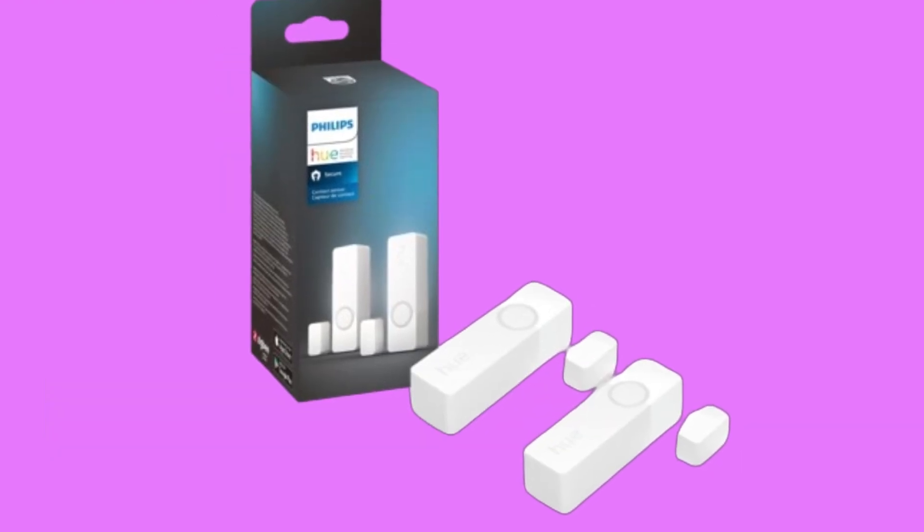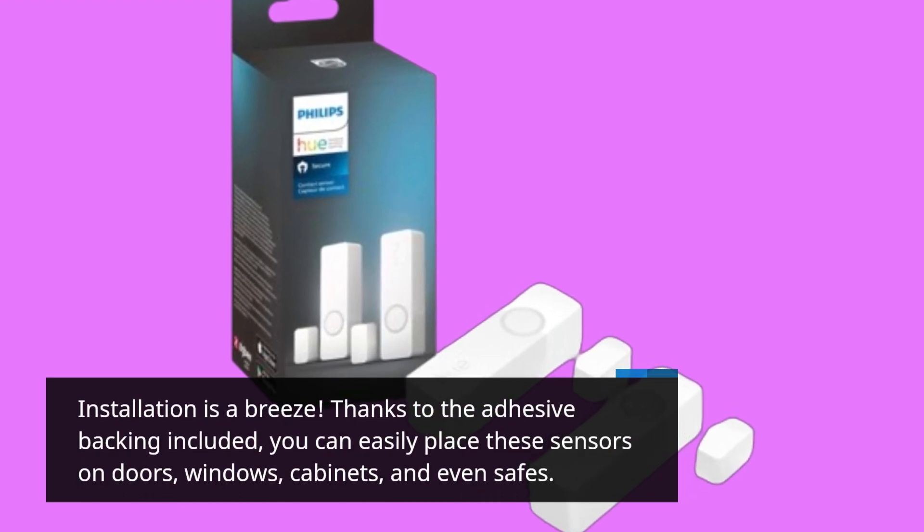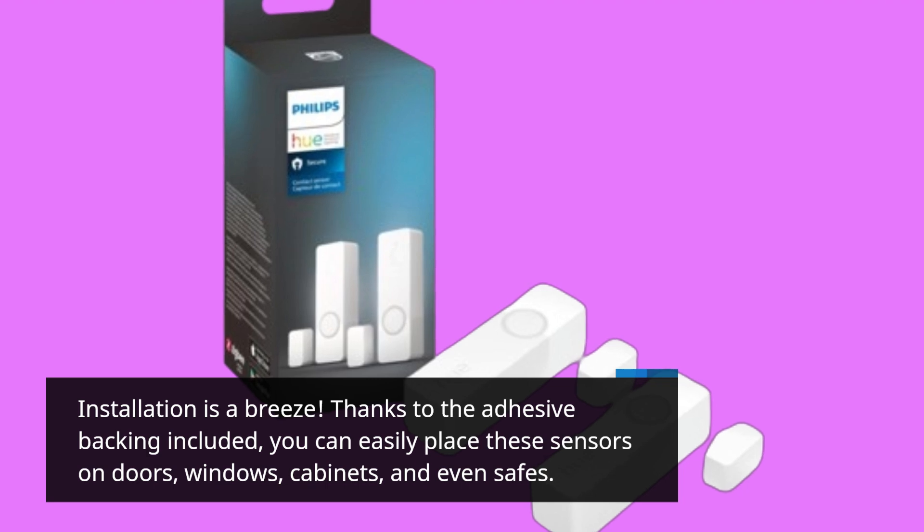Installation is a breeze. Thanks to the adhesive backing included, you can easily place these sensors on doors, windows, cabinets, and even safes.